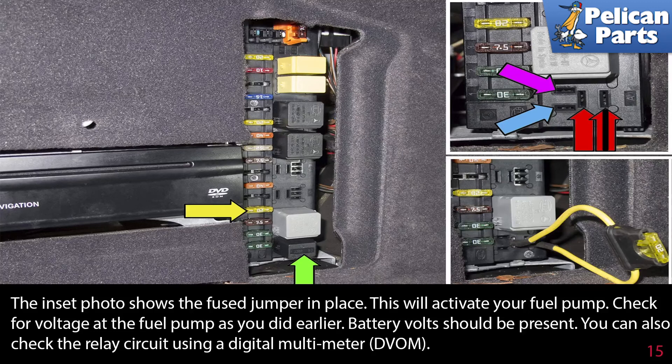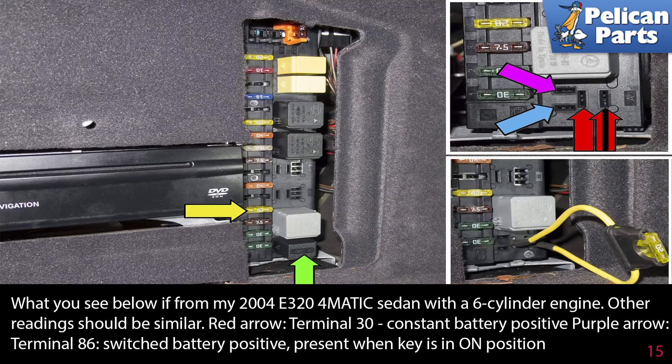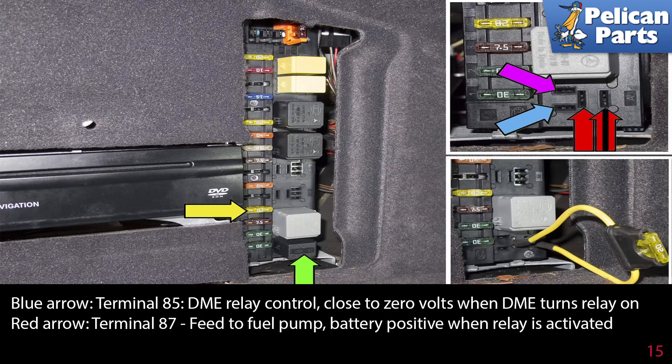You can also check the relay circuit using a digital multimeter. Connect the black lead of your voltmeter to the battery negative and use the other lead to back-probe the terminals. Use the following list to cross-reference your voltage readings. Keep in mind that wire colors and positions may vary depending on the year. The following is from a 2004 E324 Matic sedan with a six-cylinder engine; other readings should be similar. Red arrow, Terminal 30: constant battery power positive. Purple arrow, Terminal 86: switched battery positive, present when the key is in the on position. Blue arrow, Terminal 85: is the DME relay control — close to zero volts when the DME turns the relay on. Red arrow, Terminal 87: feed to the fuel pump — battery positive when the relay is active.